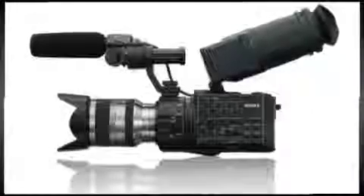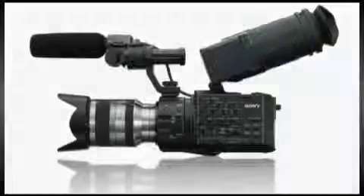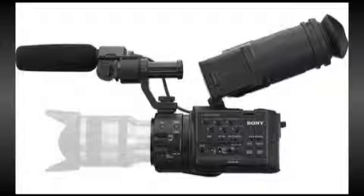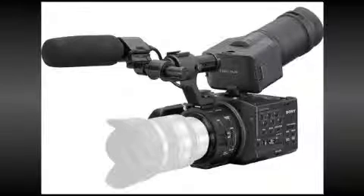The FS100U contains a super 35mm sensor and is Sony's first affordable and fully professional large sensor video camera. In fact, this compact, highly modular camera uses the S35 size CMOS sensor with an imaging area that matches that of standard Hollywood film cameras.